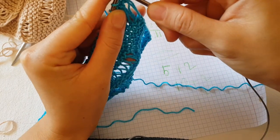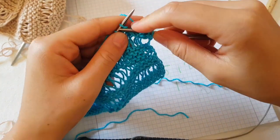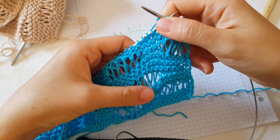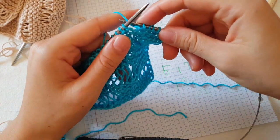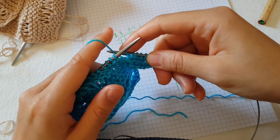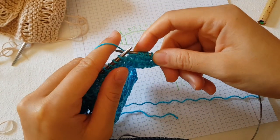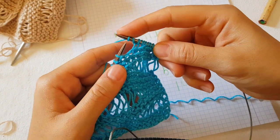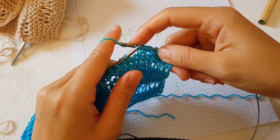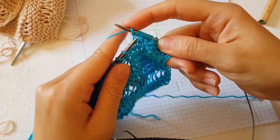Since we have a multiple of fives, I knit one, two, three, four, and five. Now I will start to make yarn overs. First, two times yarn over and knit. Then again, two times yarn over and knit. Then yarn over three times and knit.